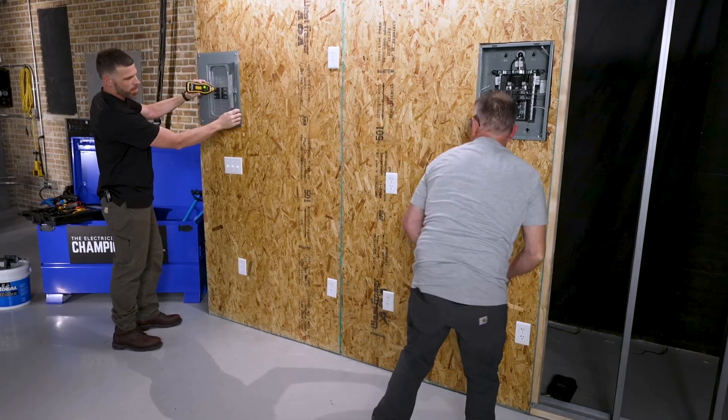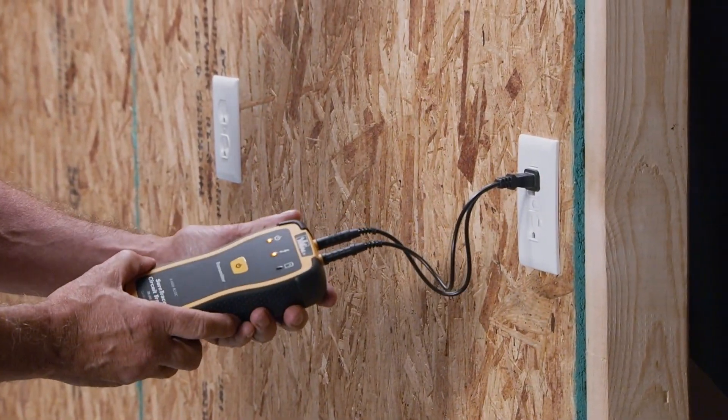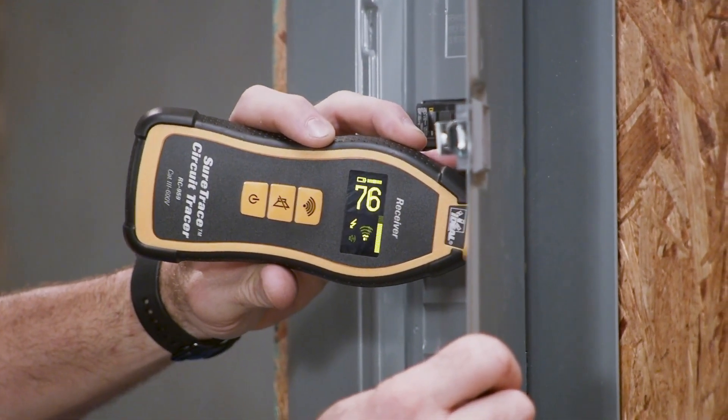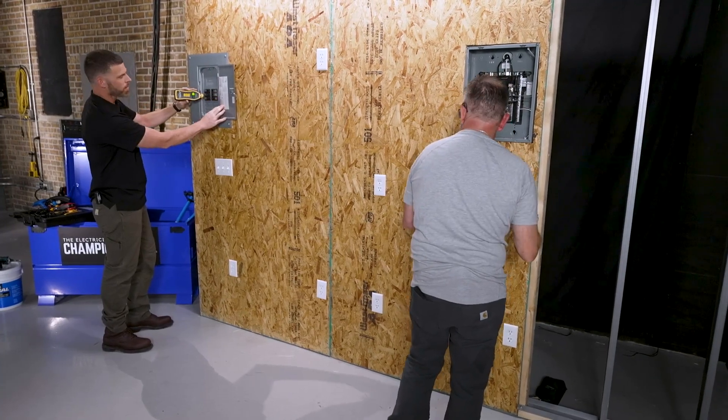Let's move over one and leave that circuit off. Scanning again, looking for the highest number. There we are — circuit number six. Lightning bolt's out.